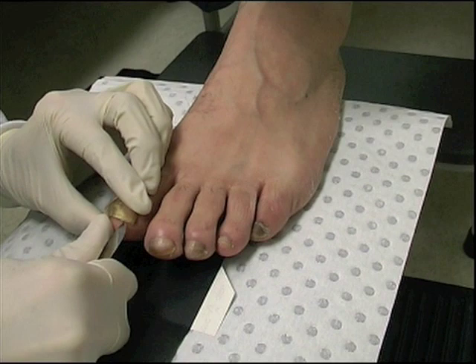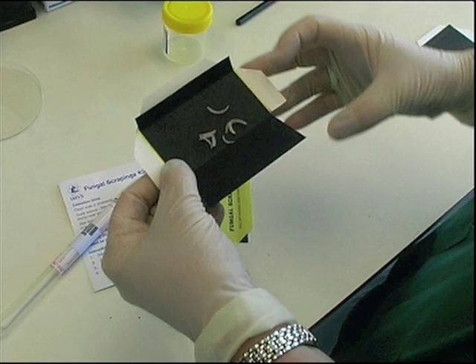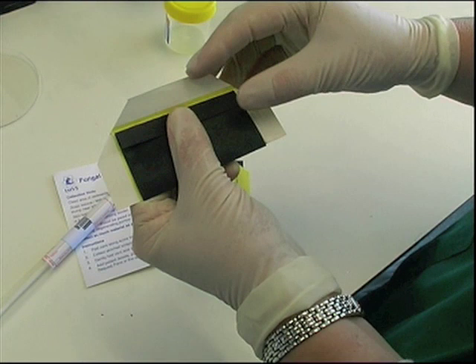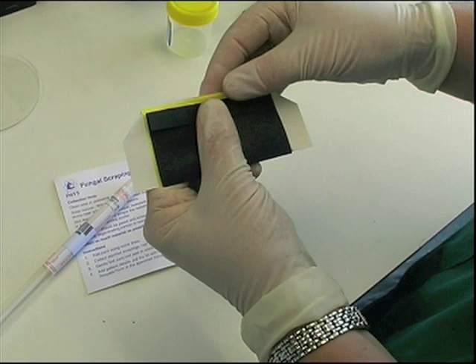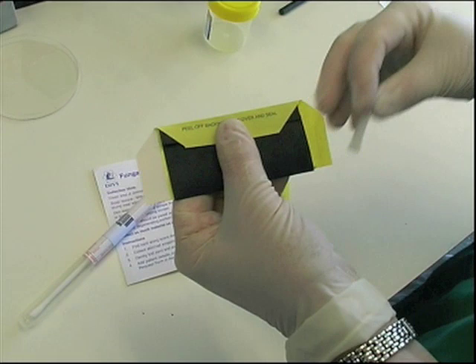Ideally, specimens should be scraped directly onto special black collection cards. These allow both the collector and the laboratory to clearly see the specimen. Cards may then be folded and sealed. Firstly, fold the bottom section upwards to cover the specimen. Then fold the top section over to close the card. While holding the card firmly closed, start at the top by bending the adhesive flap back to peel off the backing strip.